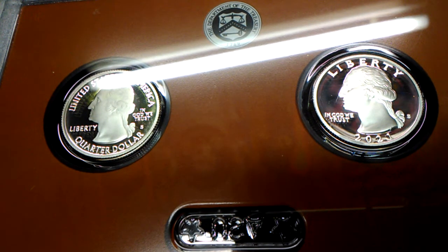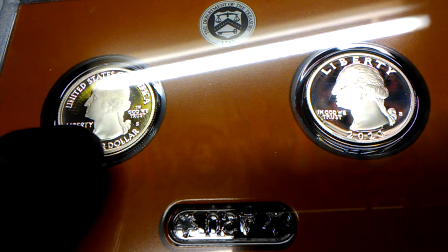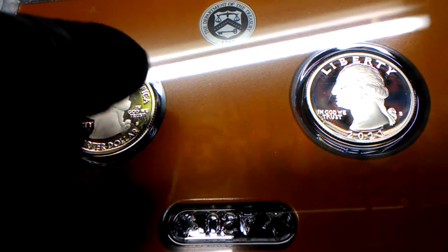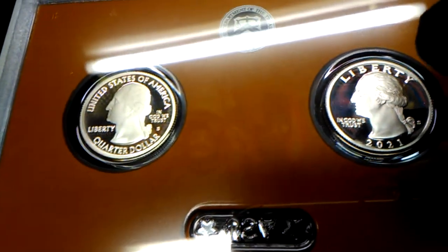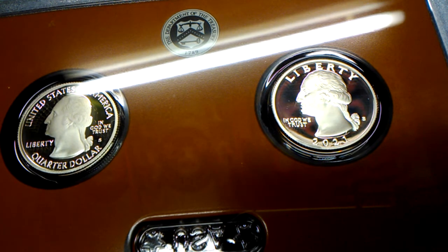Hey guys, welcome back. In this video I'm going to show you the new 2020s decam proof quarters. As you can see, this side has the same obverse as the America the Beautiful series — quarter dollar on the front, United States of America across the top, Liberty and In God We Trust. That's been the obverse since 2009. This on the other hand is the new obverse — it's a throwback to the old obverse before 2009.